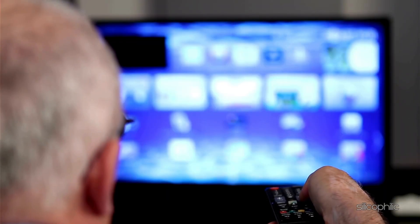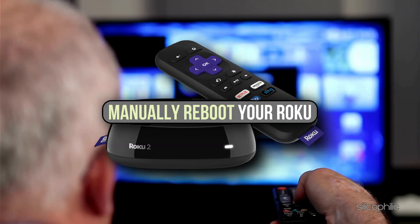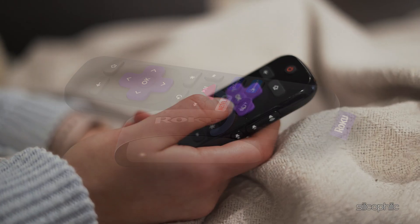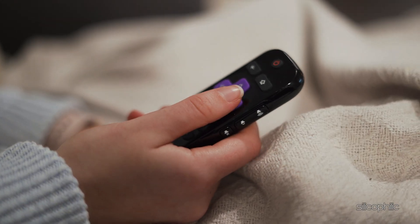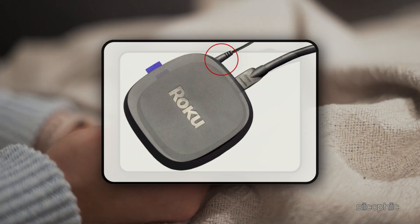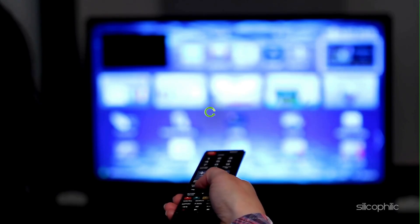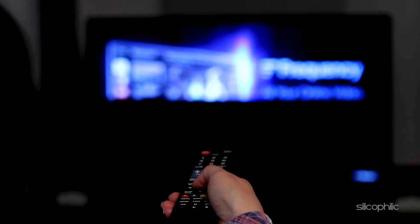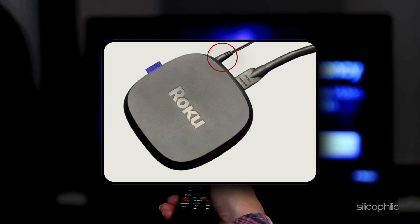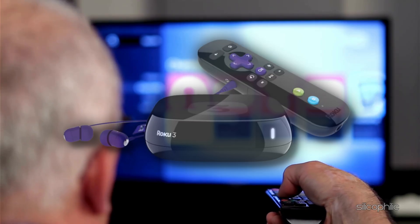This simple step can often solve the problem and get your Roku up and running again. If your Roku is still stuck in the frustrating reboot loop, here is a simple and quick fix that might just do the trick. Unplug the power cord from your Roku device and let it rest for a solid 10 seconds. During this time, your Roku can reset and regain its energy. After those 10 seconds, plug the power cord back in and watch as your Roku springs back to life, refreshed and ready to stream your favorite shows without a hitch.